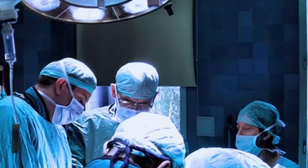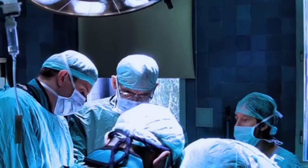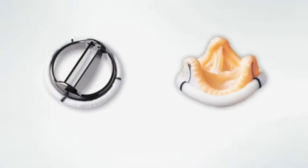If the surgeon cannot repair your heart valve, it will be removed and the surgeon will implant an artificial or prosthetic valve in its place. There are two types of prosthetic valves: mechanical and tissue.